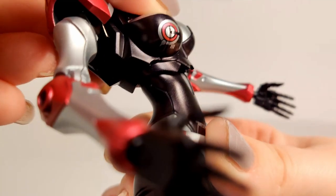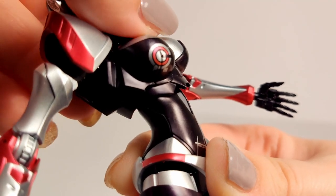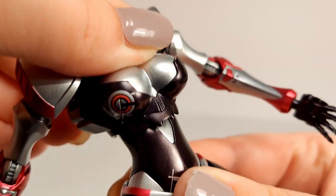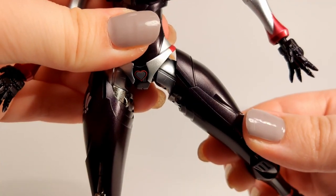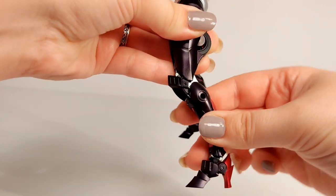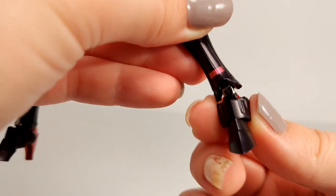A ball joint in the torso. A set of swivels at the hips — and they do not lie. Hinges at the top of the thighs, which have been known to save lives. Double jointed knees. Hinges at the bottom and top of the ankle, and a swivel at the base of the ankle.